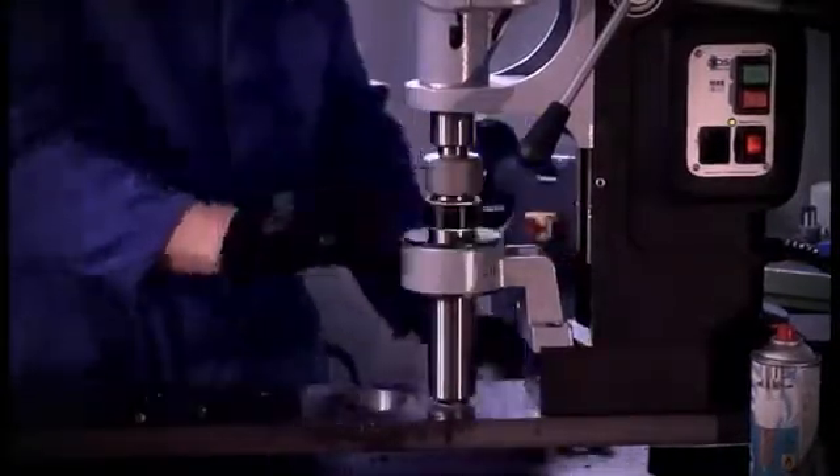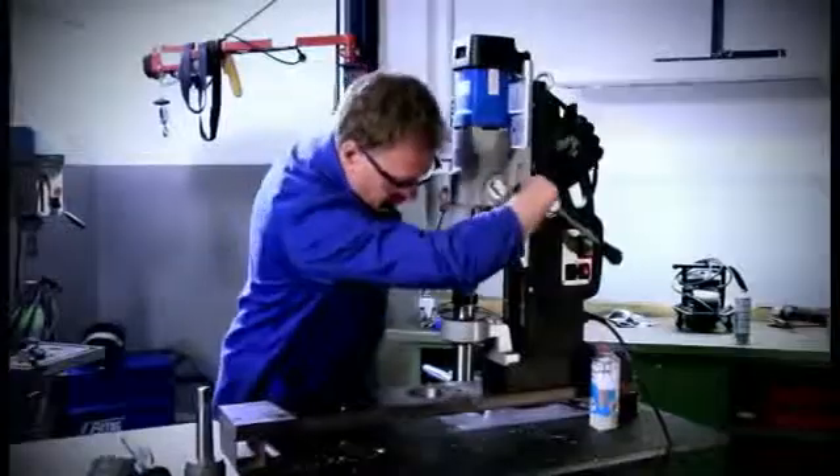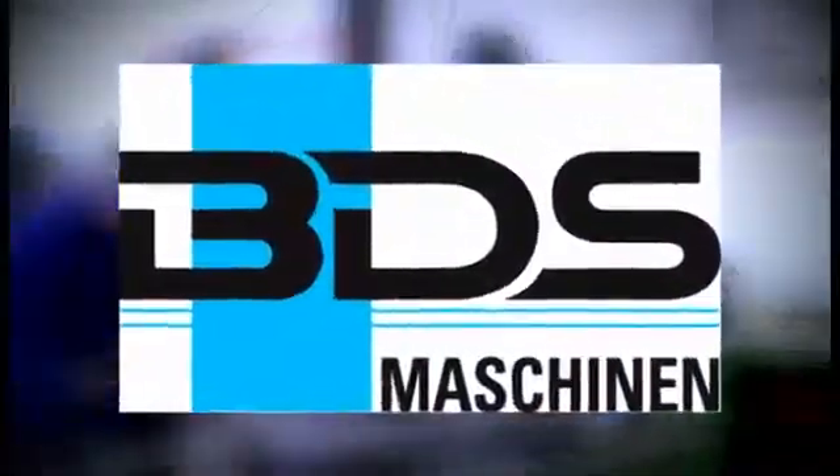We thank you for your attention and wish you a successful work with the BDS MAB-1300.